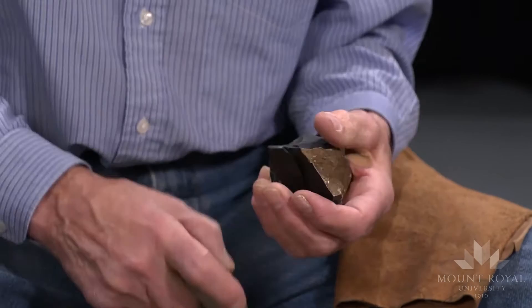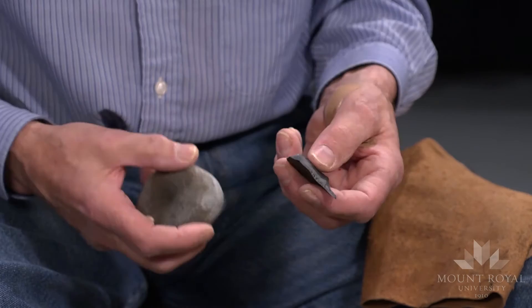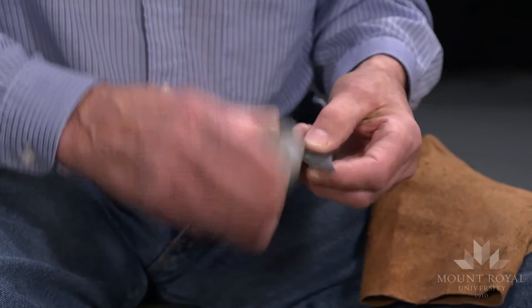There it is. And I have another flake. You can see the platform is quite big — a striking platform. With a simple means like this, I can retouch this flake into a cutting tool or scraping tool.